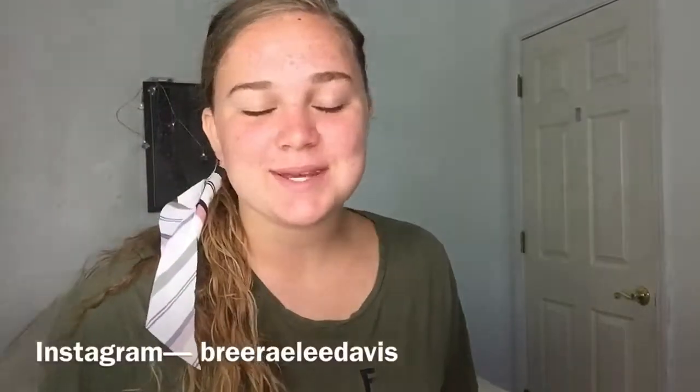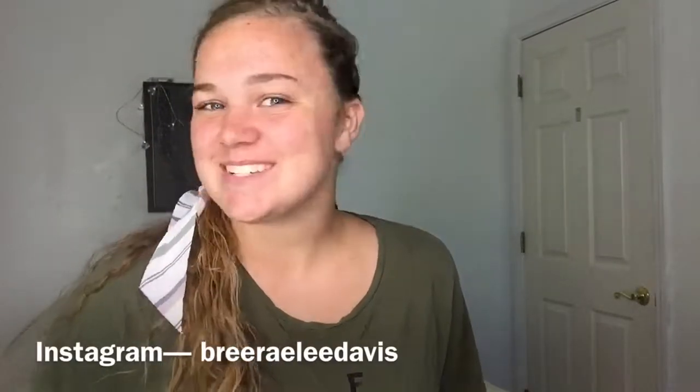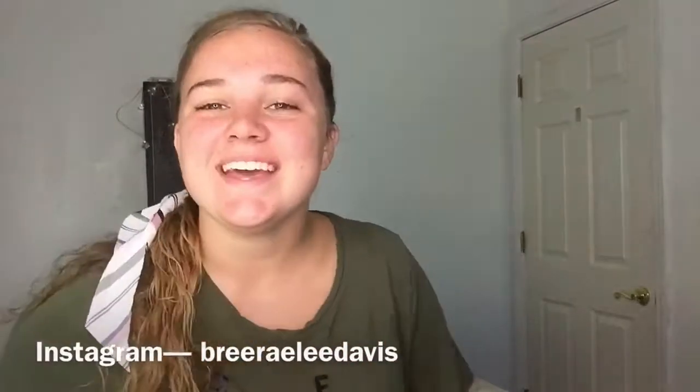Hey guys, it's Brute. Welcome back to my YouTube channel. If you're not subscribed, you should totally do that. Make sure to follow me on Instagram and give this video a big thumbs up. Thanks!